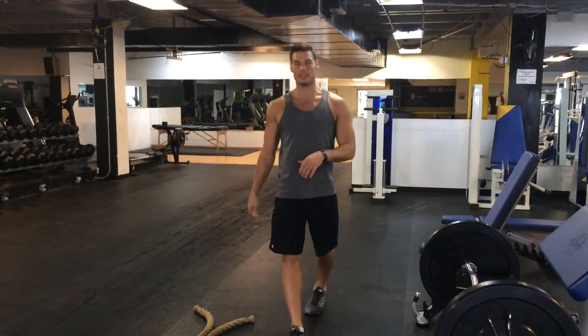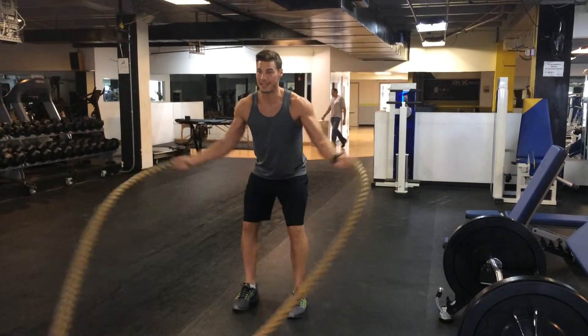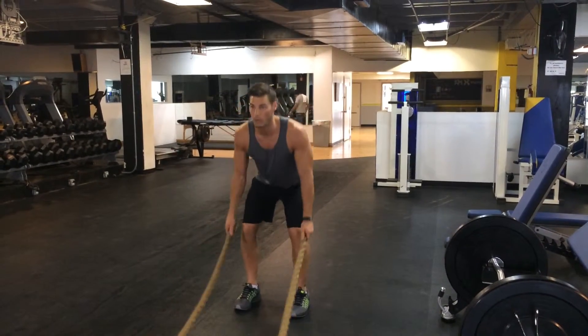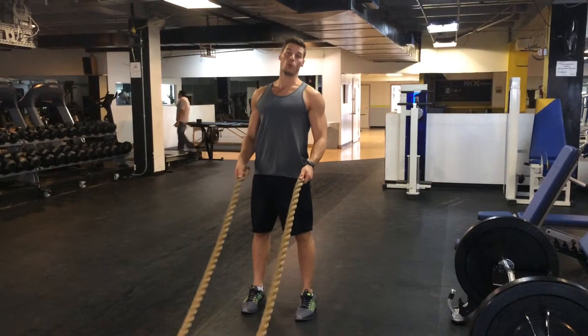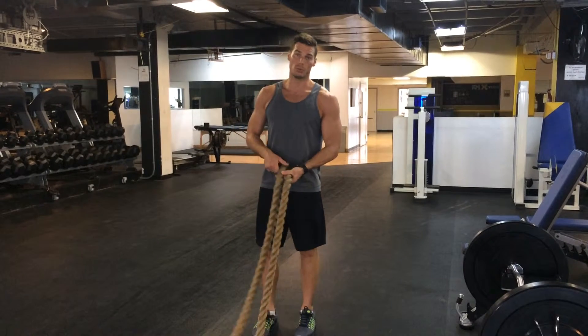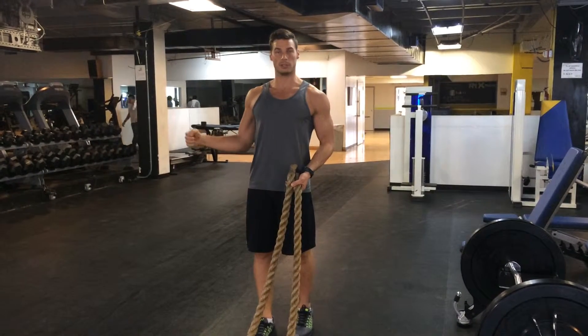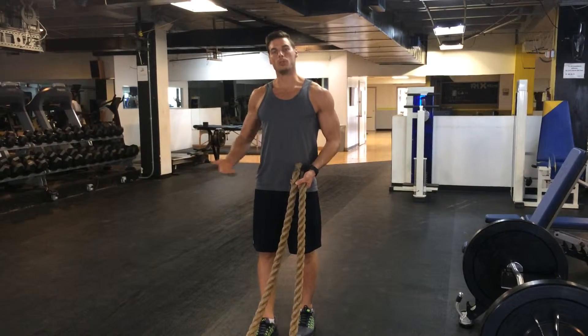Normal rope exercises that you'll see people do are a straight up and down motion like this, maybe side to side like this, or where they're jumping up and slamming the rope down really hard. Today, what we're going to do is an external rotation with the rope. This would mimic what you'd see some people doing with a cable where they would externally rotate here, except we're going to do it with the rope.